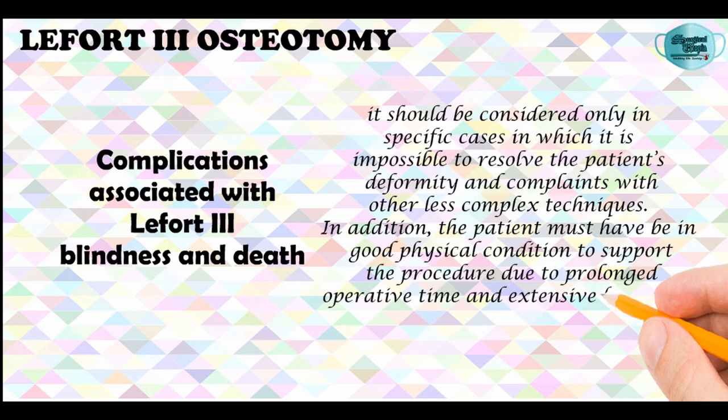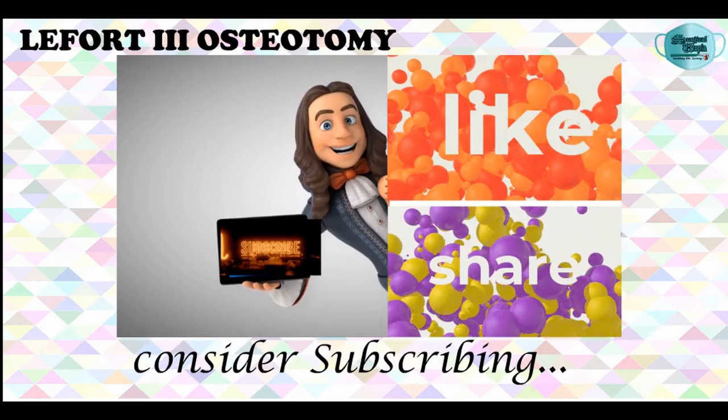With this we come to the end of this video. I hope you guys liked it. Stay tuned to Surgical Utopia for more such videos. I will see you in the next video. That's a wrap for now — bye-bye till then, and take care.